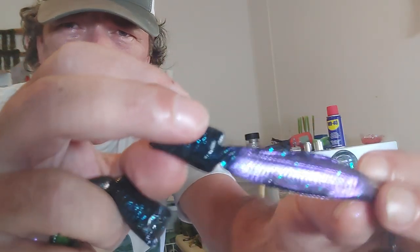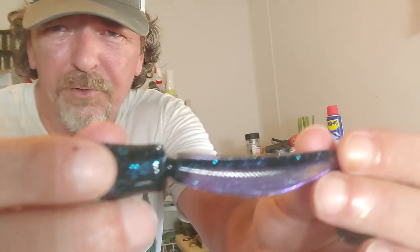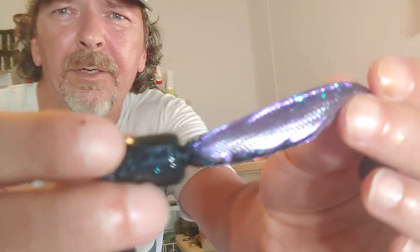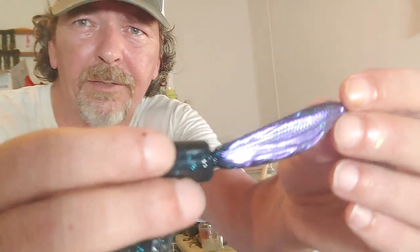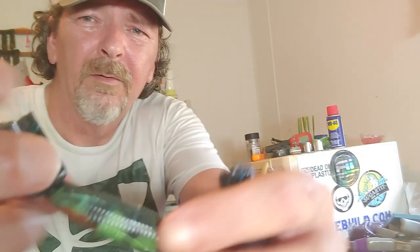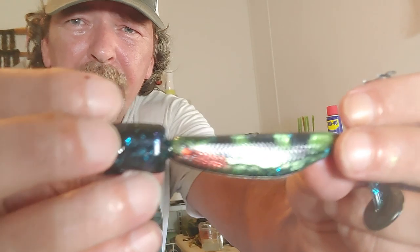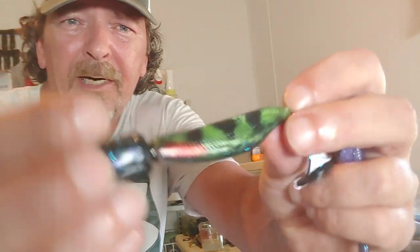There's our powder that we used. You can see the flake coming in from underneath - normally I wouldn't have flake in it but we're just trying something real quick. It gives you a great effect. Again you can draw your little patterns on there or paint them on there, and to be honest that would catch just as quick as any other perch pattern that was greatly done.